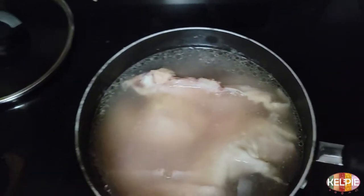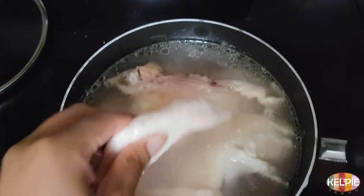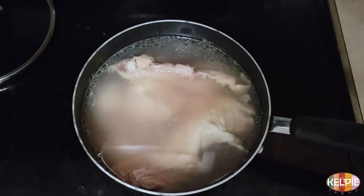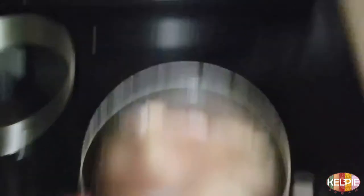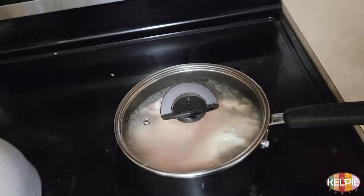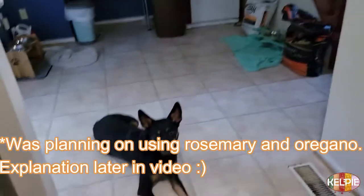I'm going to put it in her breakfast. This is what it currently looks like, and I want this to be super super loose — I want to just let it melt — and I want this bone to be really soft, so I'm going to keep it cooking for a long time. It's still not done yet. I didn't put any seasoning into it.